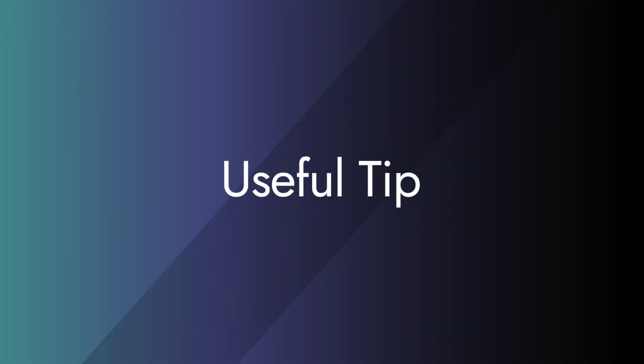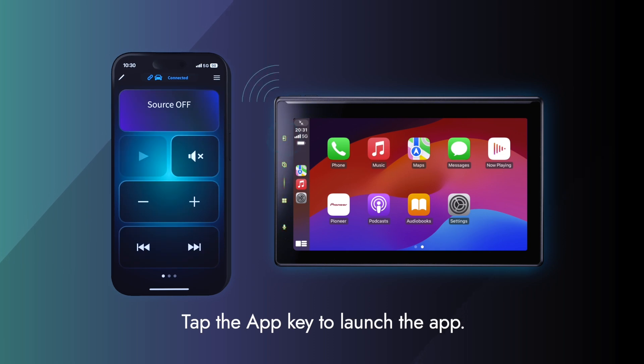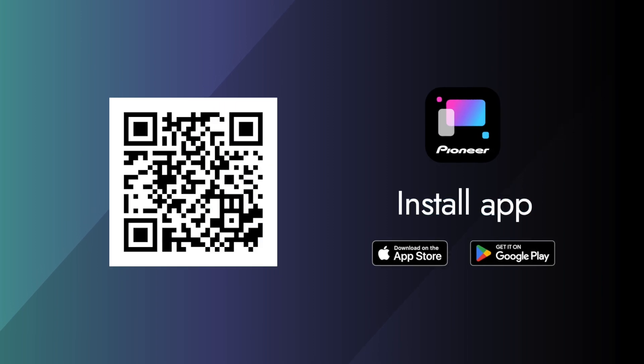Here's a helpful tip. You can always launch the PX-Link app by pressing the app key located on the top left of the Pioneer audio receiver. Don't forget to install the app today.